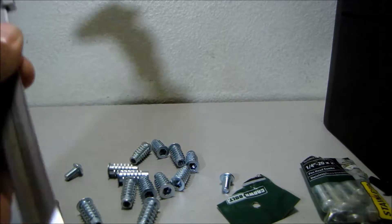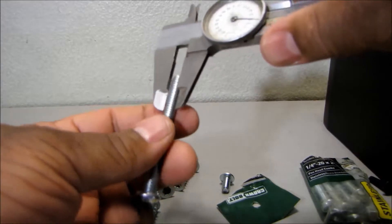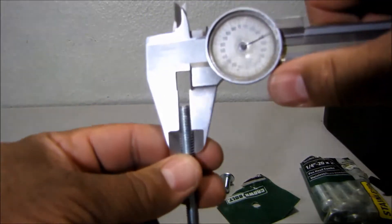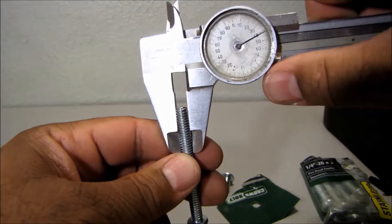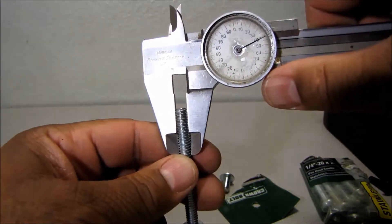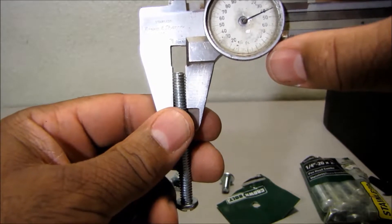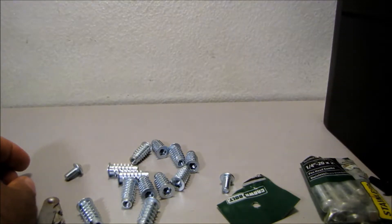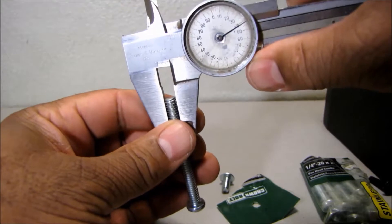One last thing — I'll use a dial caliper just to show you that again these are quarter-inch bolts. That's actually 0.240 — 0.241 to be exact. So that's a quarter inch. Quarter inch is 0.250, so this is 0.241, which is a standard quarter-inch bolt.